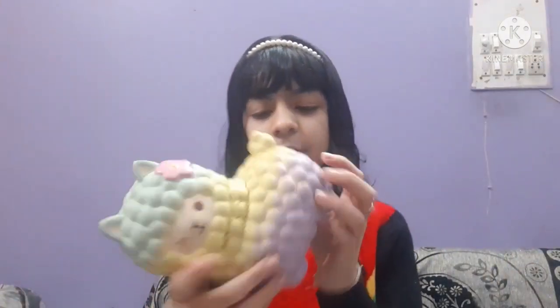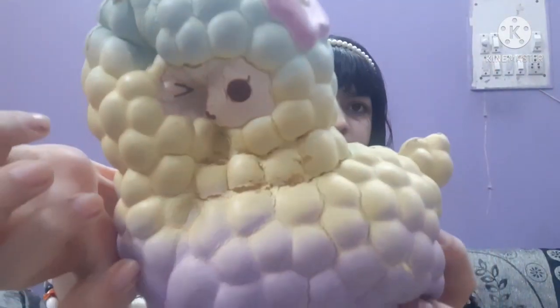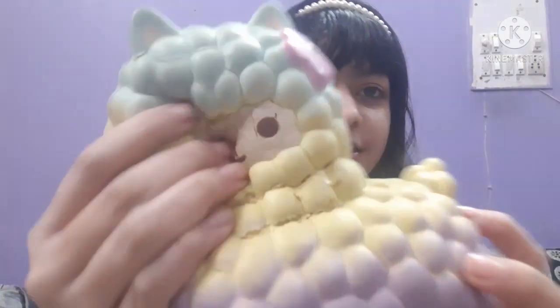The next one I have is a jumbo sheep squishy. This is from Blanco and it also has the licensing. It is very fun to squish, but I probably get a headache after smelling it because it has a very weird scent to it — so I just hate it.